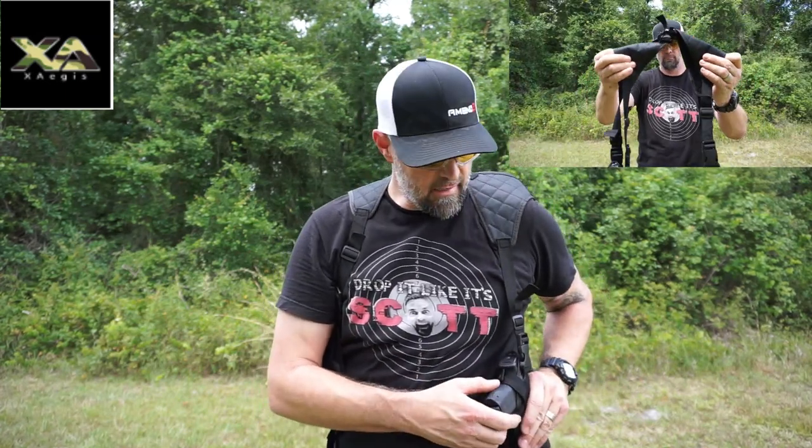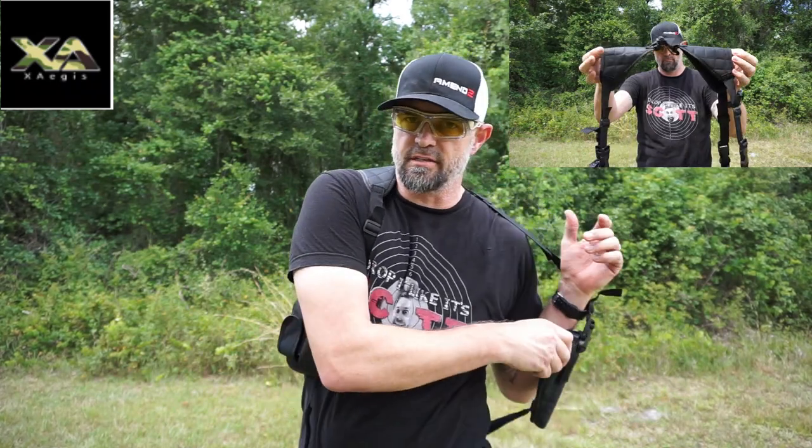Leave a link in the description below. Hey, thanks for watching this quick little promo for X Aegis — go check out their shoulder holsters. This is pretty cool.